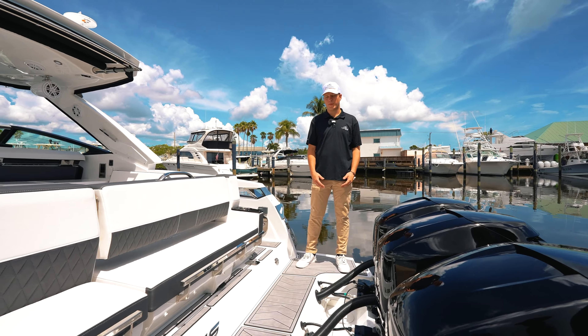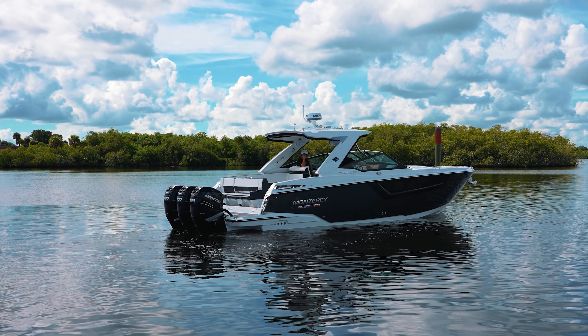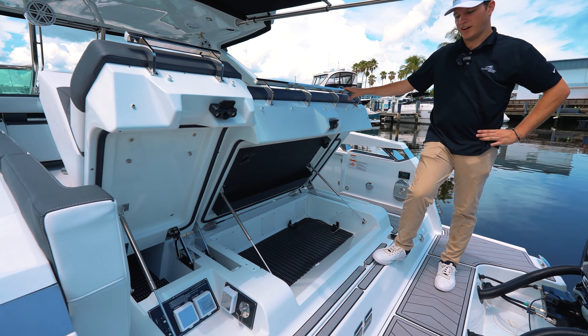Coming on board the 385, you have the spacious transom with easy access dock lines and also boat-to-boat at the sandbar. You have access to your shore power plug-ins and also storage for all your additional water toys and any other needs.